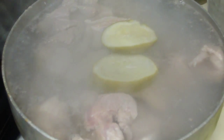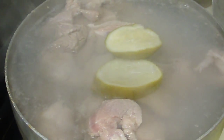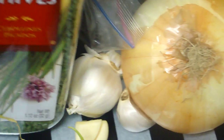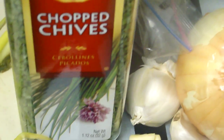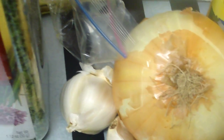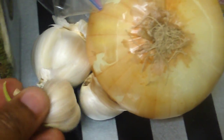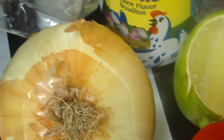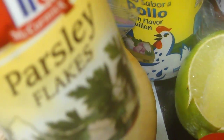I just added the hot water in there and now I'm going to show you the ingredients needed to marinate the pork. This is chopped chives, garlic, onions. Fresh parsley is best but I don't have fresh parsley, so we're going to use this one here.